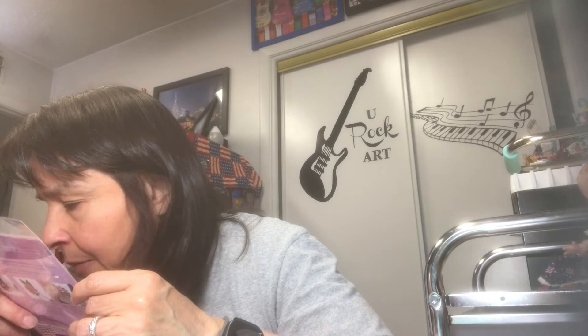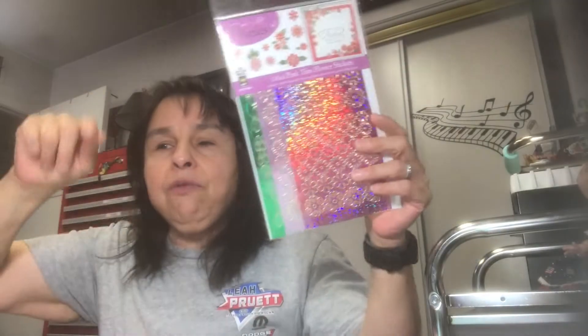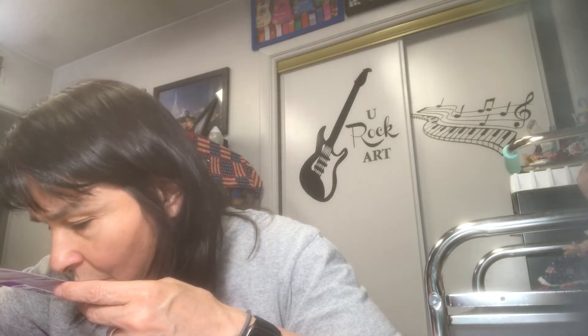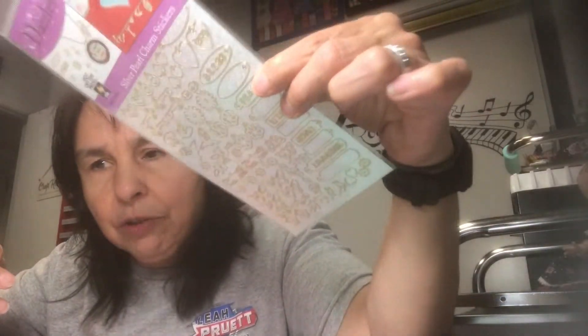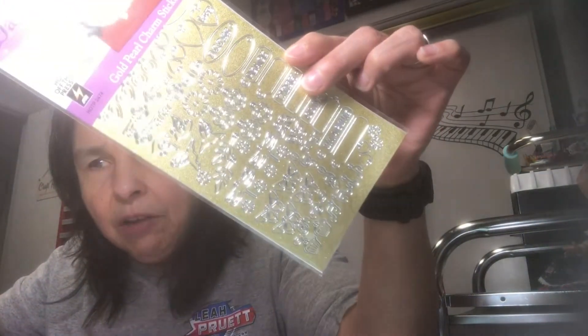I also distressed one of these pages with alcohol spray — I used it for my sandcastle journal, which I'm just about done with, but I had one more sheet left so I'm bringing it over to the mermaid journal. I also have these gorgeous foil stickers. The colors are right — they're flowers but I think they'll work. I also have some gold ones and silver ones, though I need to look at those closer to decide.